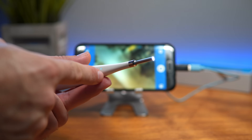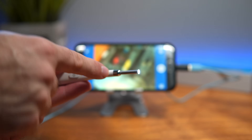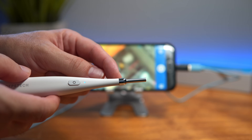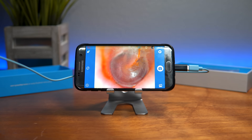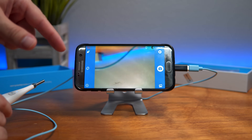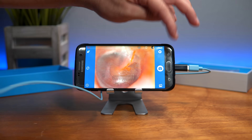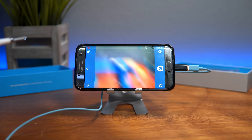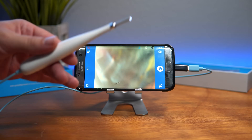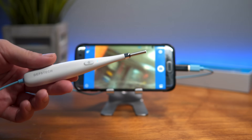You can see how useful this could be around the house, especially with children. The scope is really thin and long, making it very easy and comfortable to go inside the ear — not painful at all. The camera produces a very clean picture. You can also take a photo and save it, so if you're checking an ear one day and the next you can compare and see if it got more red or changed.